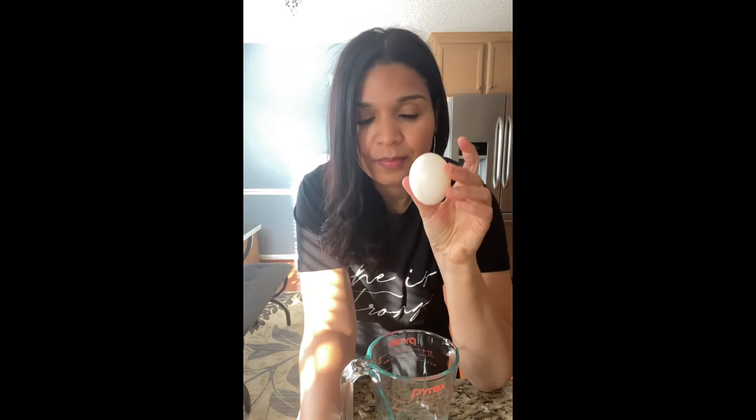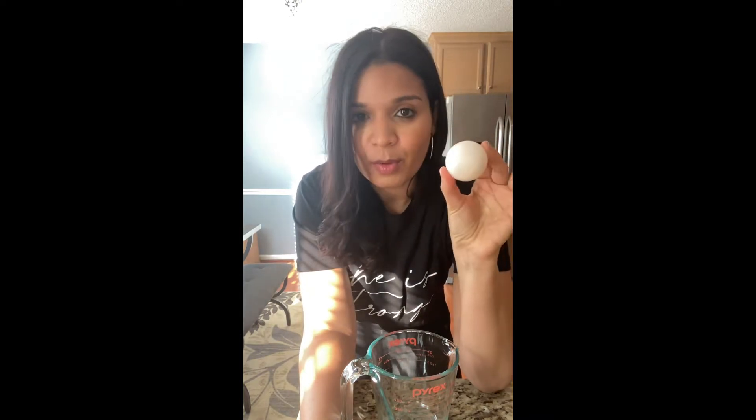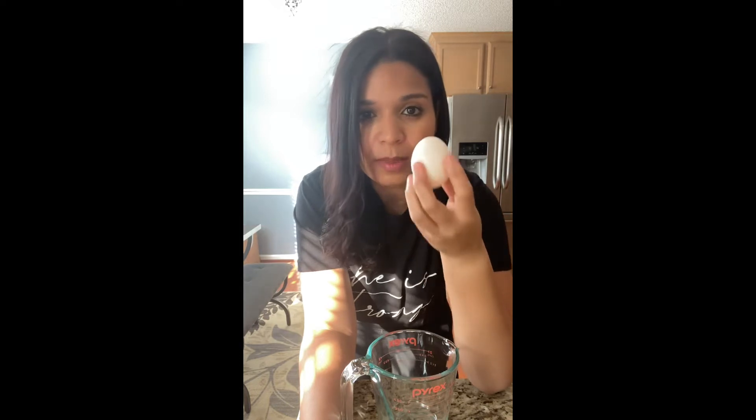Now, depending on who I am making this for, I will use an egg. If they're meat eaters and not vegan, I'm going to use an egg because the texture is more what they're familiar with. So it would be one egg, or you can use a little bit of pumpkin, or you could just skip it altogether, which I do quite a bit.